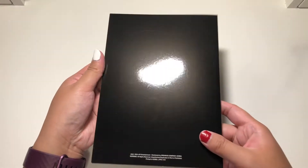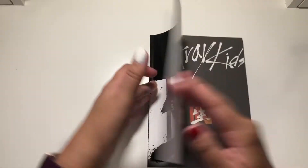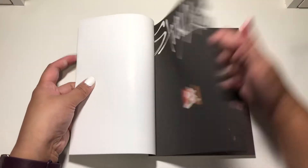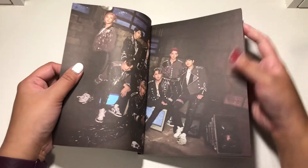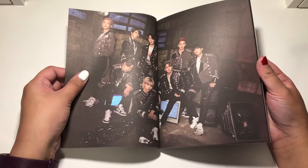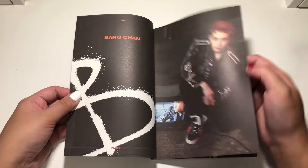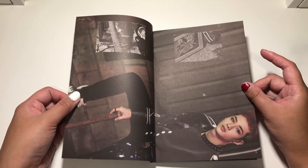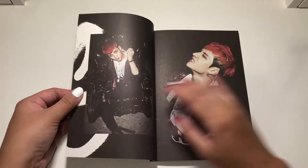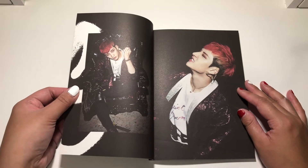Cover. Back. Side. I really love Chris's red hair also.